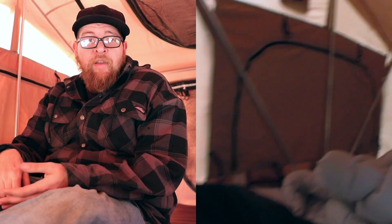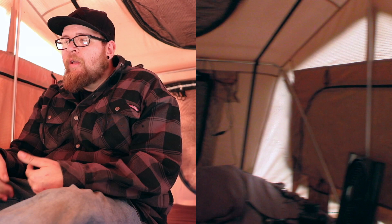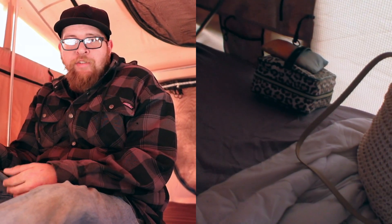This is the Overlander XL — basically the larger version of the Smittybilt Overlander tent. The reason I wanted to go with the XL is because I'm a bigger guy, I like to have a little bit of room. But I also go out with my wife and my three kids and we can all fit in this tent very comfortably. I'm six foot one and when I lay down there's tons of head and foot room.